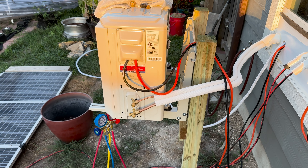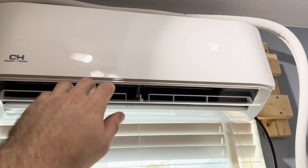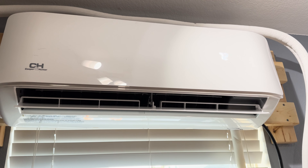Cap's back on — we are completely done. I'm going to go inside and turn it on and see if it works. We're on cool, set to 72. Let's go outside and see if the outside unit kicked on.